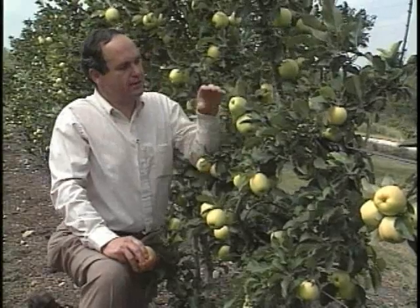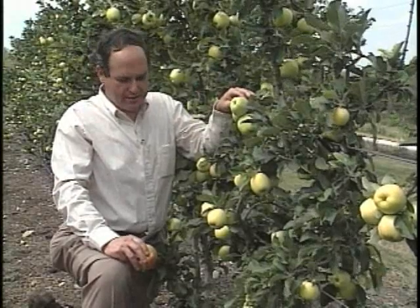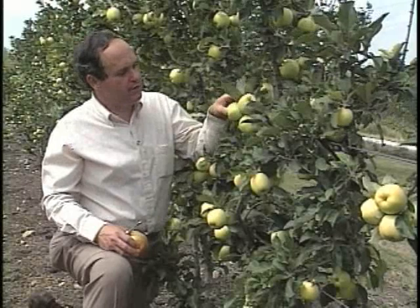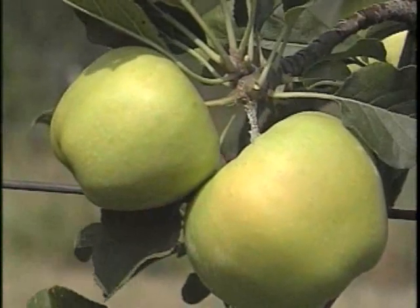First of all, you look for a color change. This is normally a yellow apple, so when it changes from a real greenish color — such as this one is — to a yellowish color, that's an indication that it's getting ready.